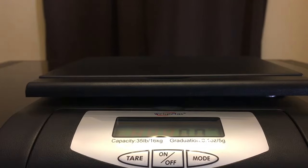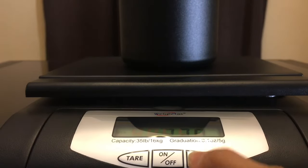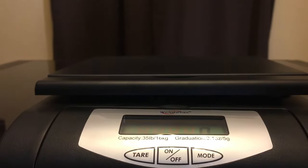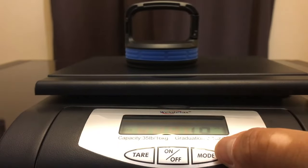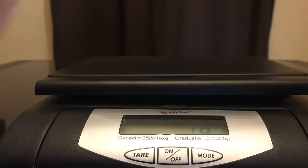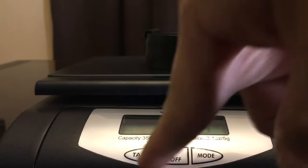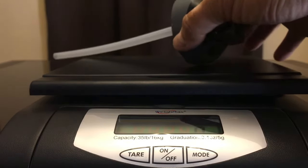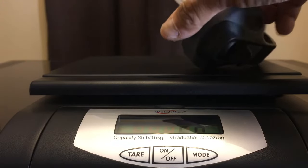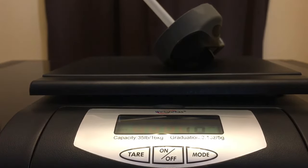In terms of weight, the bottle without the lid is 370 grams. The latch lid is 50 grams or 1.9 ounces. The basic lid is 1.2 ounces or 35 grams, a little bit lighter. The straw lid is 55 grams and 1.9 ounces — about the same as the latch lid.